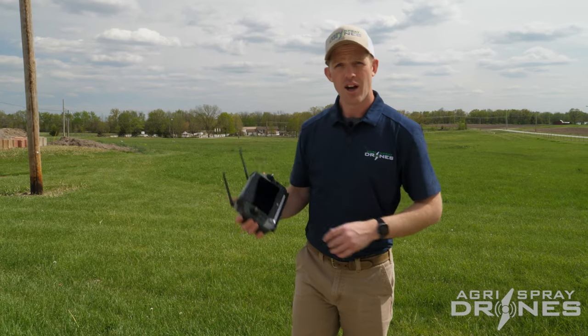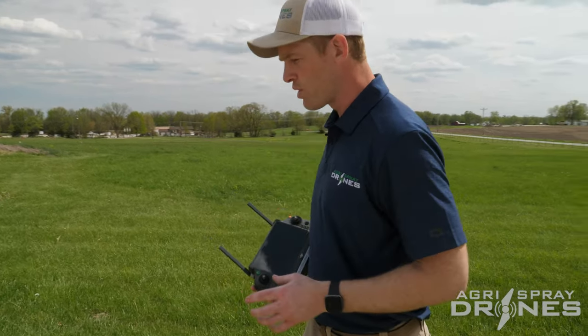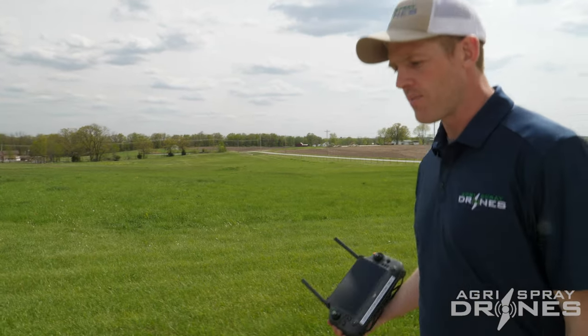So I'm going to go in the trailer, we can look at the screen, and then I'll show you some settings first, and then we'll get back out here and show you the rest.